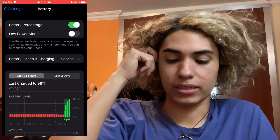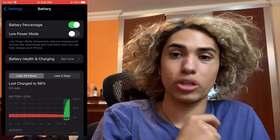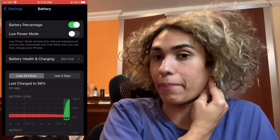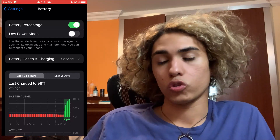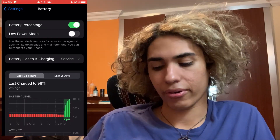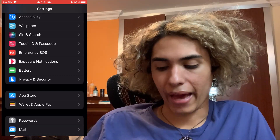Make sure you have Low Power Mode turned off exactly like how I have it right there. Also make sure that you have at least 10% battery on your iPhone for this to work, so keep that in mind - at least 10% battery.